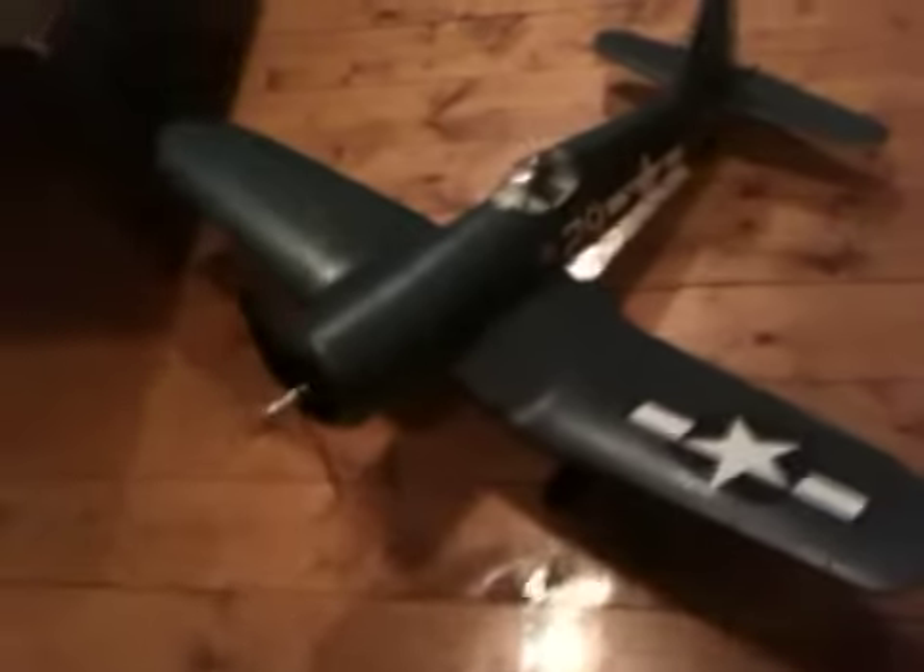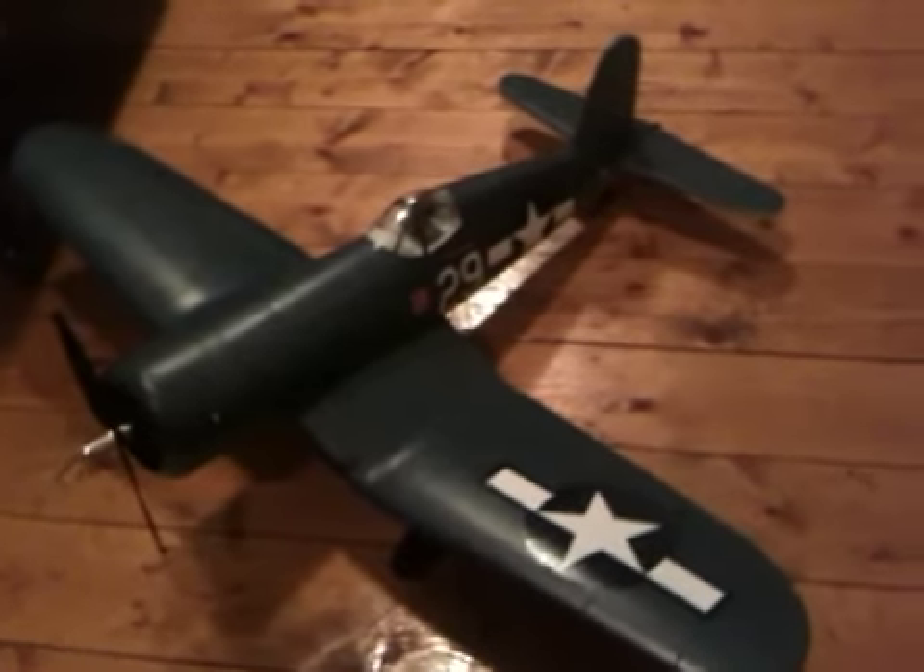Comes with its own pilot — a World War II pilot. Really cool stuff. Tower Hobbies F4U Corsair, just a beautiful little foamy. There you have it.